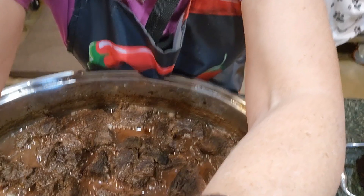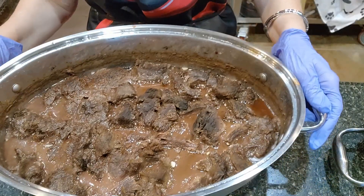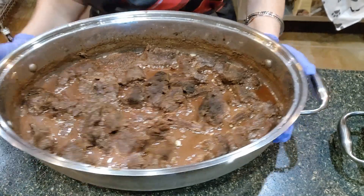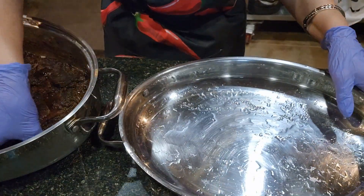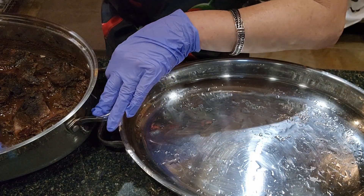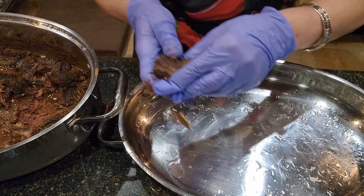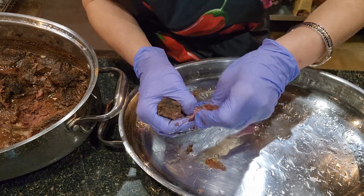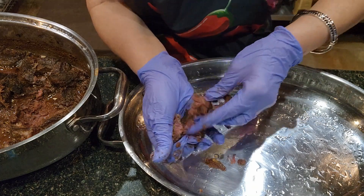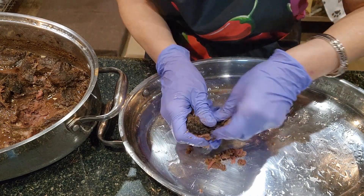The meat has sat in the fridge overnight so it's nice and cool and it's time to shred. I like to use the lid as a work surface and I'm just going to take some of this meat out and start shredding it. I like to use gloves because otherwise I end up getting meat underneath my fingernails.